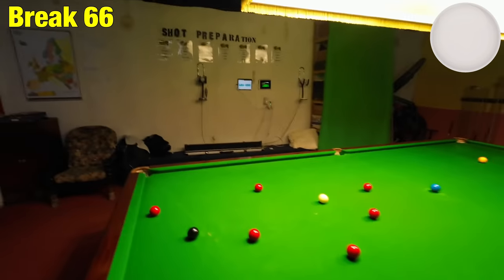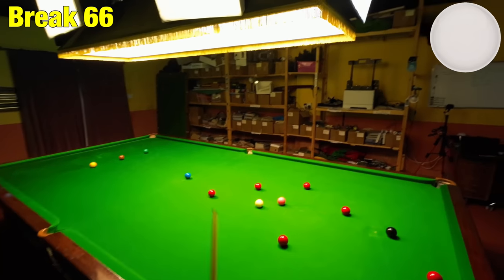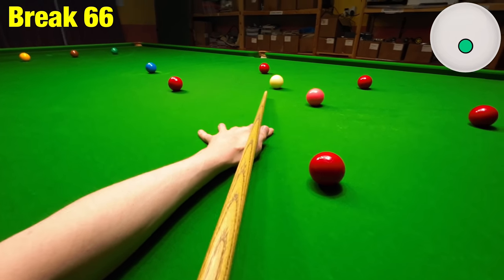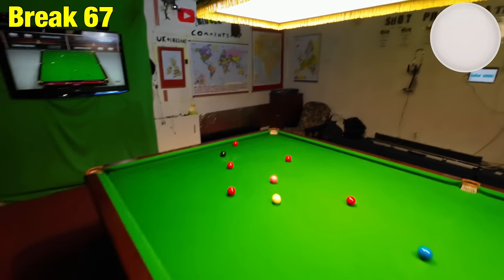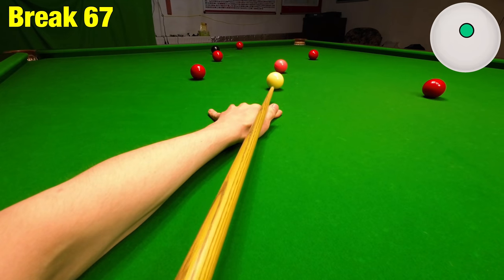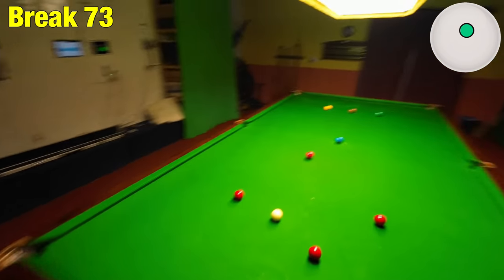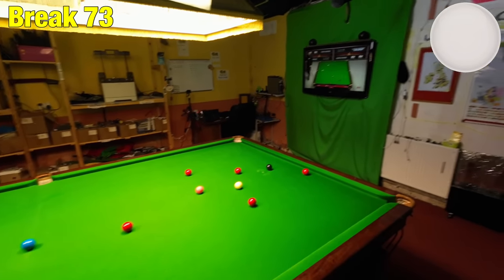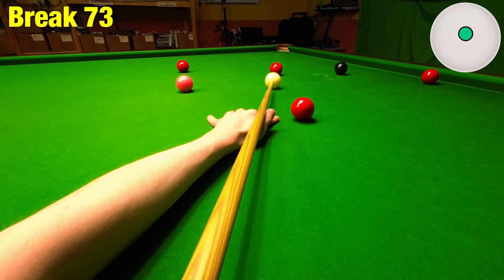Going to play this other red in the middle pocket and try to get on this red a bit better — you can see how easy it is when you get around a pink spot like this. Got the angle wrong though. I wish I'd never mentioned that red over there. Just going to run through for the red above the black next.